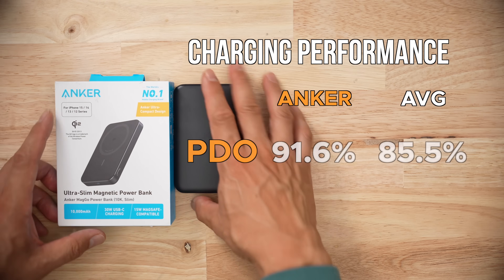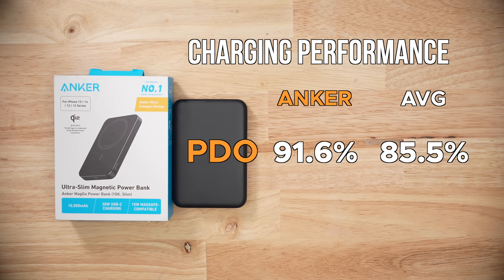In terms of voltage accuracy and stability, this thing is a little bit above average — actually, quite a bit above average. That generally means the hardware is decent in this pack.